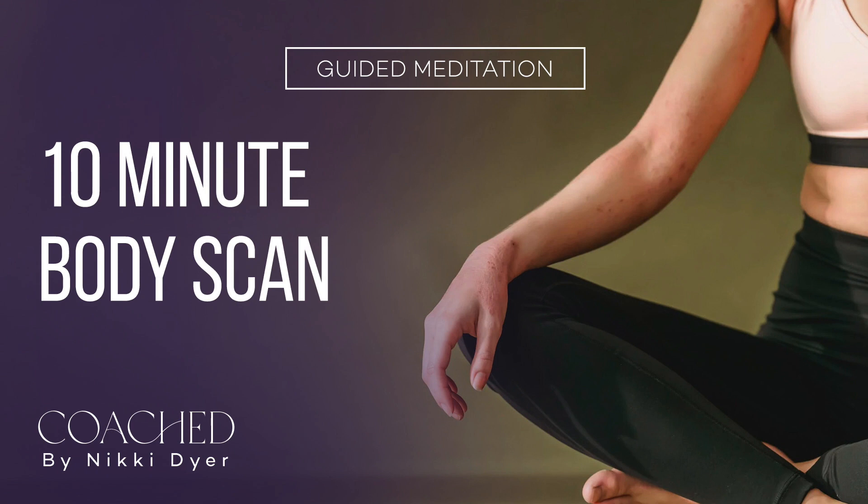Breathe in and breathe out. Take your mind down to your chest. Feel the movement in your chest as it rises and falls with each breath.